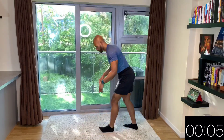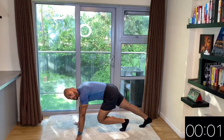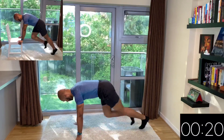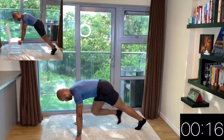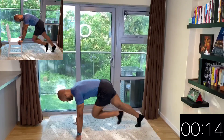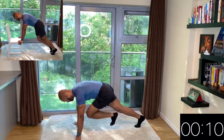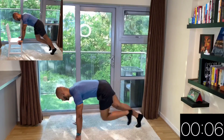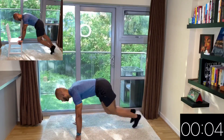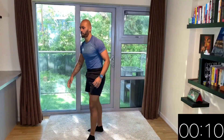Mountain climbers next. Grab a chair if you want to do the beginner variation, otherwise stay on the floor. Here you just want to drive your knees towards your chest. Really maintain your shoulders above your hands. Really try to keep a nice breathing — in with the nose, out with the mouth. Very good. Ten seconds rest — we're going to do these mountain climbers one more time.